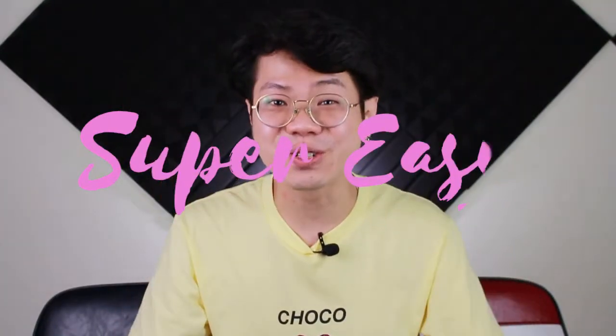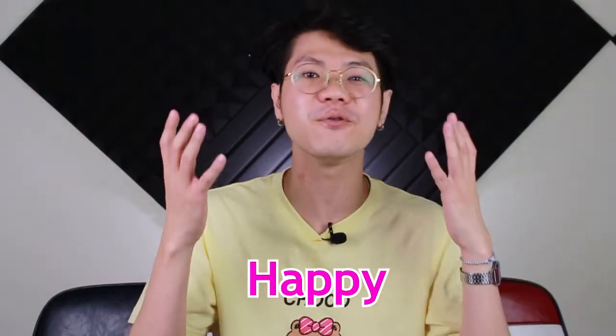Hi, Ian here. Welcome back to the Super Easy Ukulele channel. This week we're going to be doing Happy by Pharrell Williams.